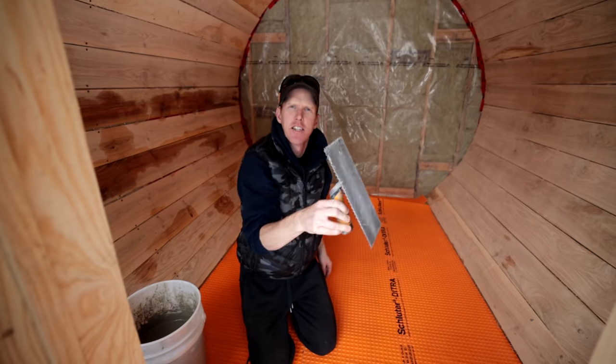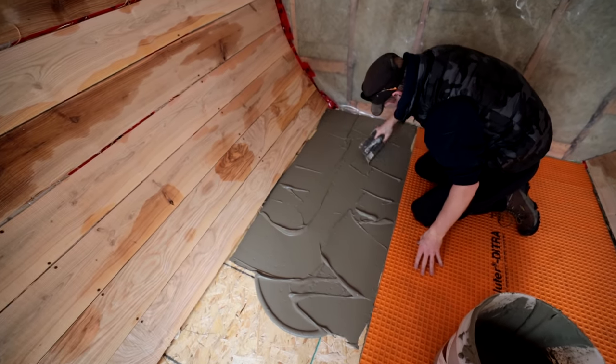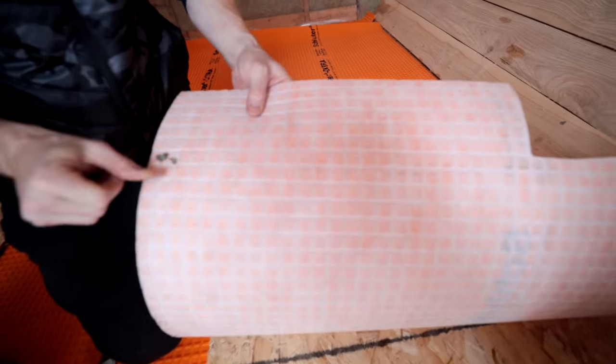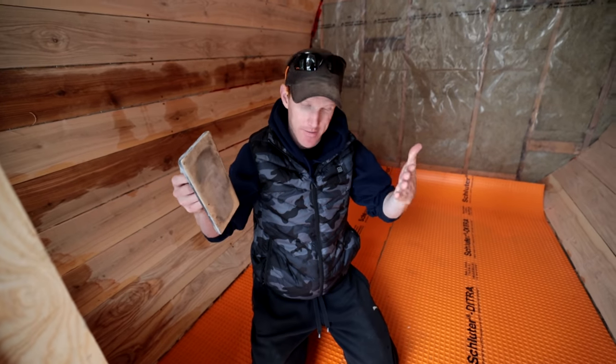What we're using to set this down is a 1/16 by 4 square notch trowel. We mix our thinset a little soupy so it actually impregnates itself into the fibers on the bottom of the Schluter Ditra membrane — there are little nubs under there. Once we've got the Ditra down, I use a grout float and push the Ditra into the thinset.